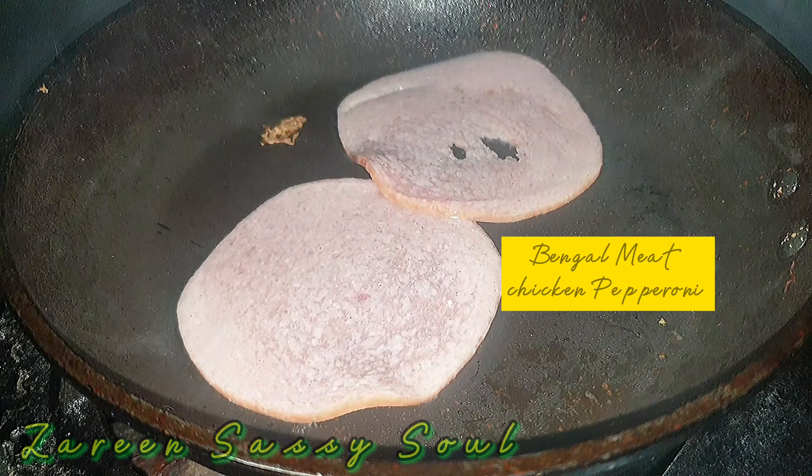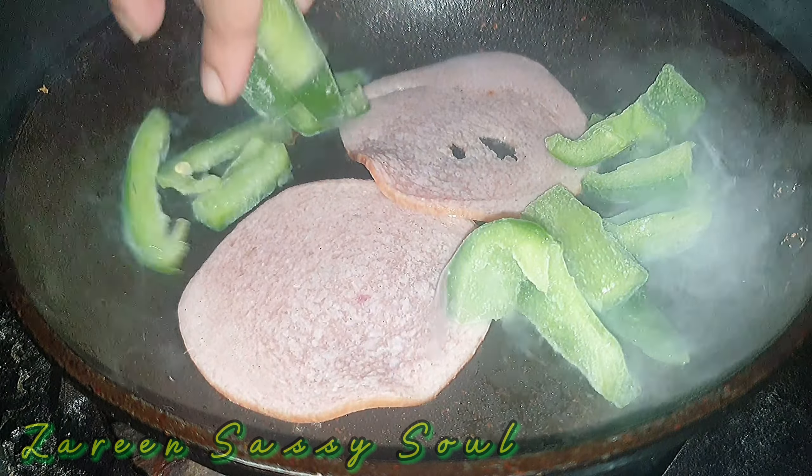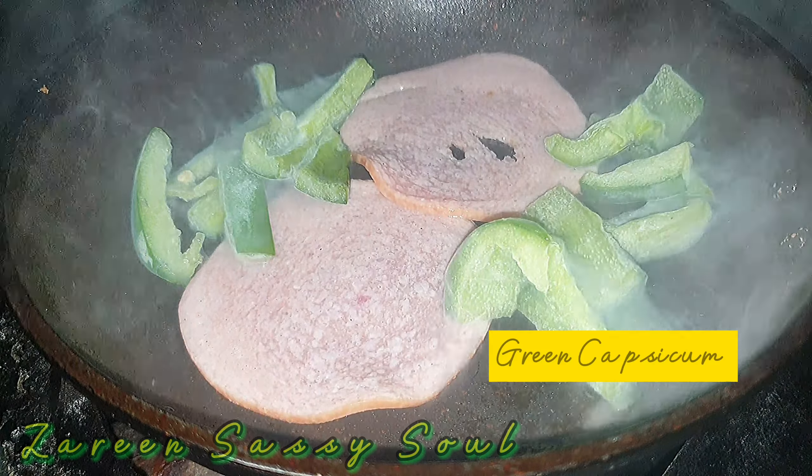In the same pan, I have chicken pepperoni. I cook them until they're done — it's easy to cook them, so I clean them up as I go.